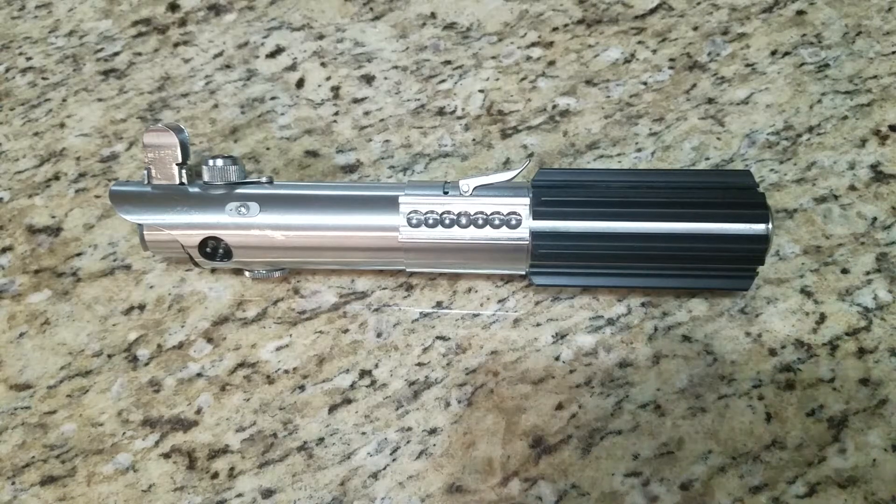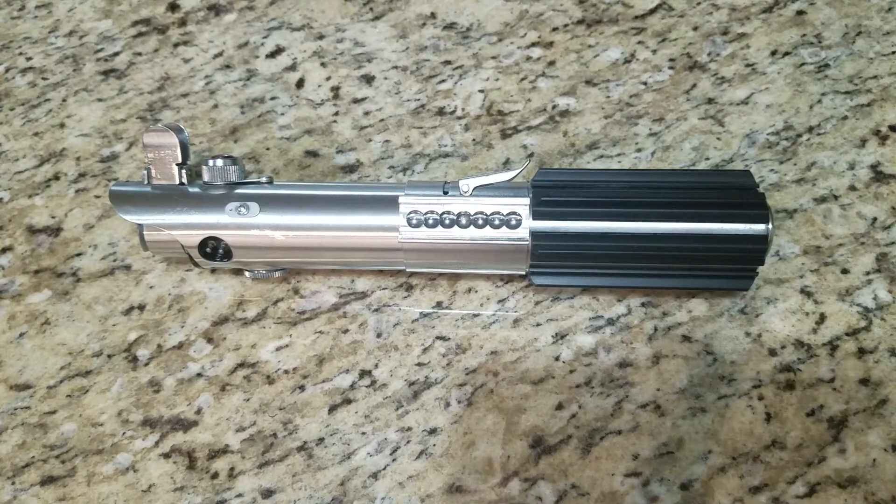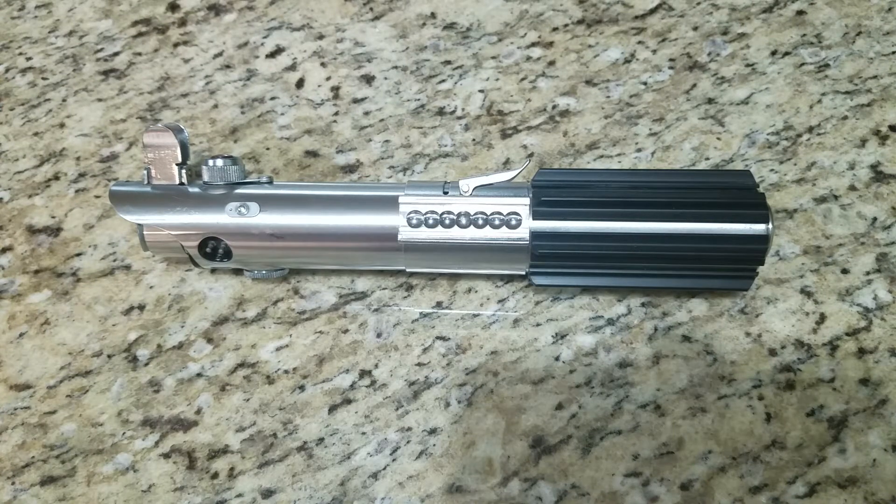Hey everyone, this is Jim from Sub-Level 5 Concepts again. We have another vintage Graflex Luke Skywalker — A New Hope, or Luke Skywalker Star Wars as it was originally called. This is a vintage Graflex Inc., not a Fulmer.